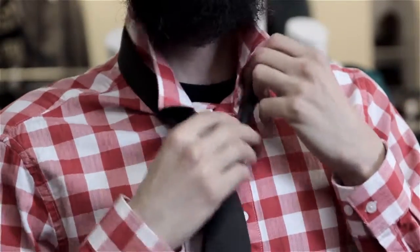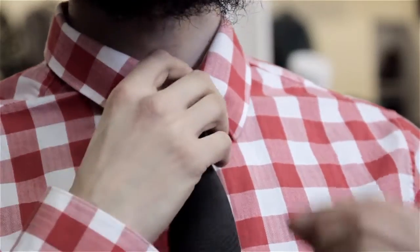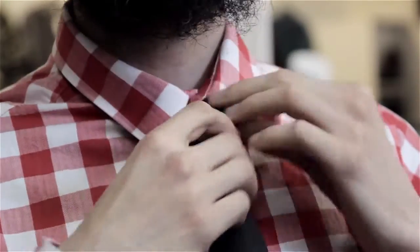I'm Aaron Tucker and this is how to loosen a tie. If you want to loosen a tie because you're choking, you're hot, you're laughing, or you're just all around uncomfortable, you can grab the knot of your tie and just loosen it up, work your way down and loosen it that way.